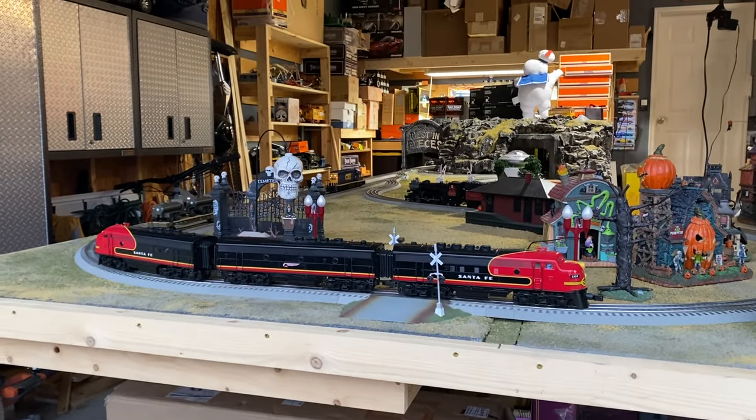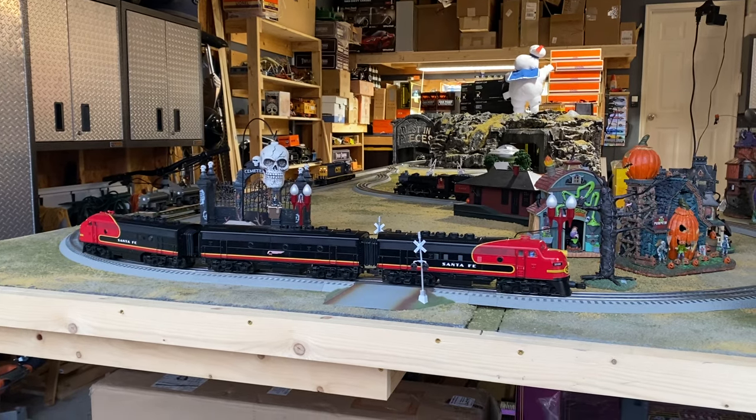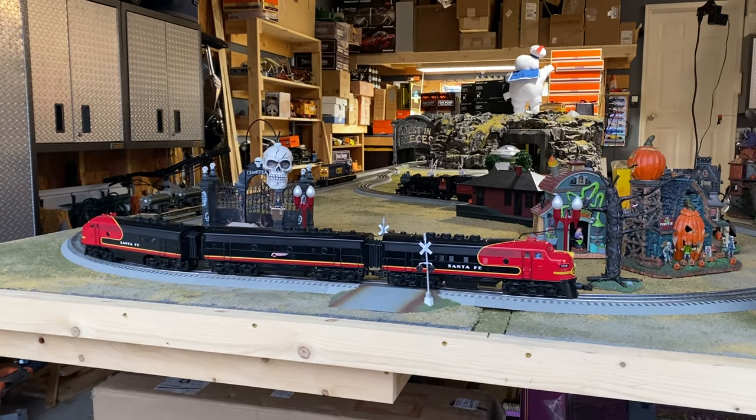Hey everybody, welcome back for day number four of the train collection downsizing pre-York items available.